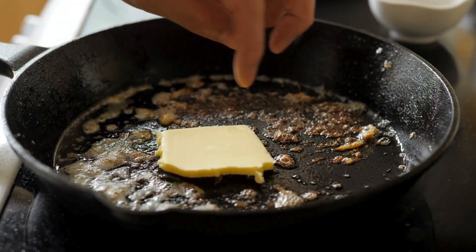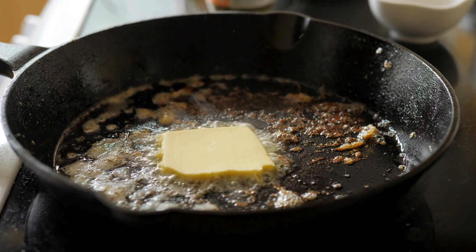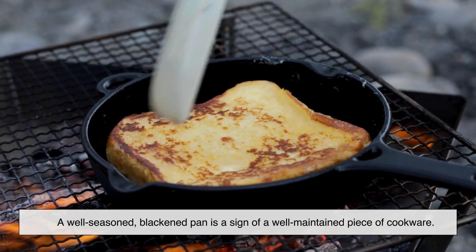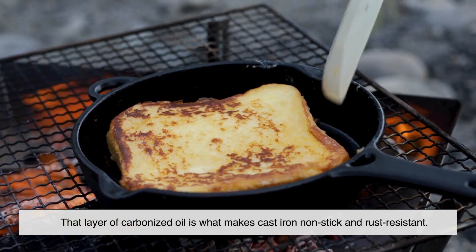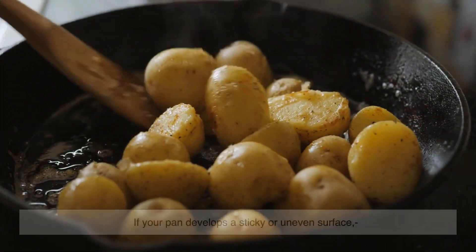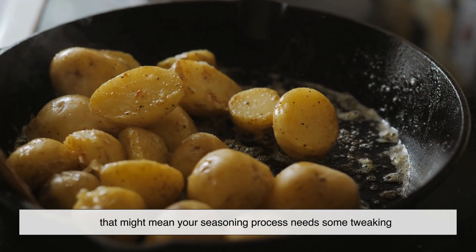Some people mistakenly think the blackened surface of a cast iron pan means it's dirty or burnt. In reality, it's the complete opposite. A well-seasoned, blackened pan is a sign of a well-maintained piece of cookware. That layer of carbonized oil is what makes cast iron non-stick and rust-resistant. However, if your pan develops a sticky or uneven surface, that might mean your seasoning process needs some tweaking.